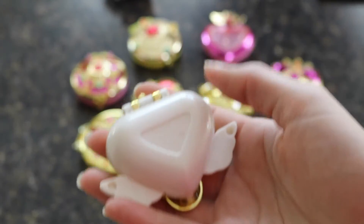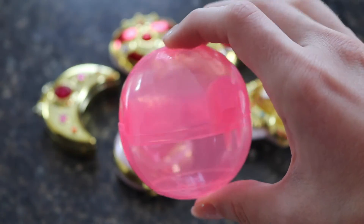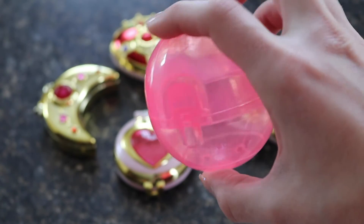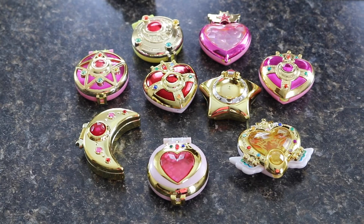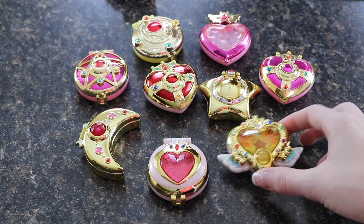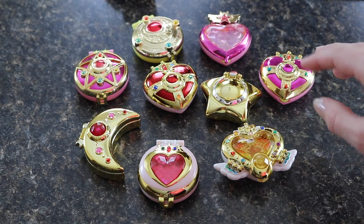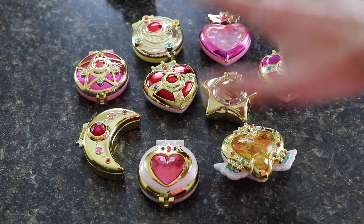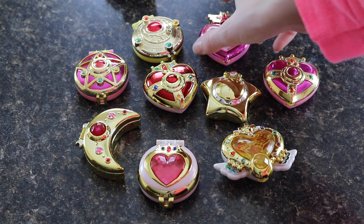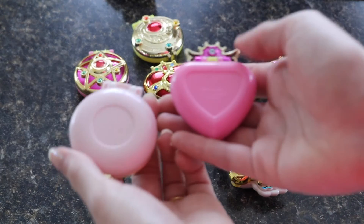I don't usually keep my capsules — I usually give them to my dogs — but these capsules are bigger than the ones the keychain swing sets come in, so they'd be nice to keep if you're into that. Here is set one and set two of the compacts together — there are quite a few of them now. I'm really hoping they release more in the future. They're shiny, they look great, they're small so they don't take up as much room as some of the other compacts, but I just love them.